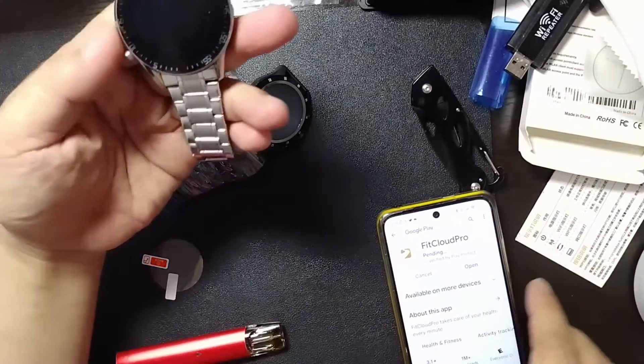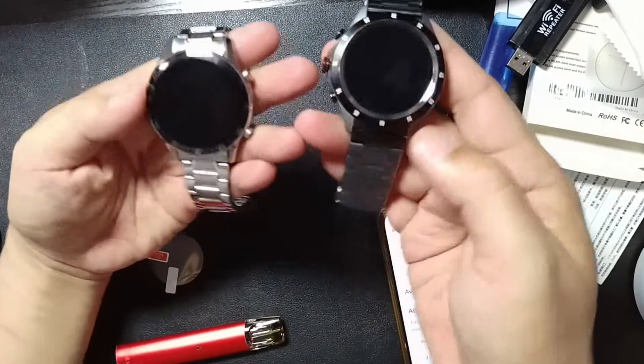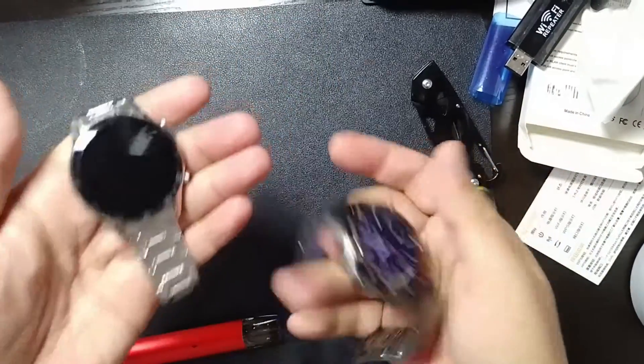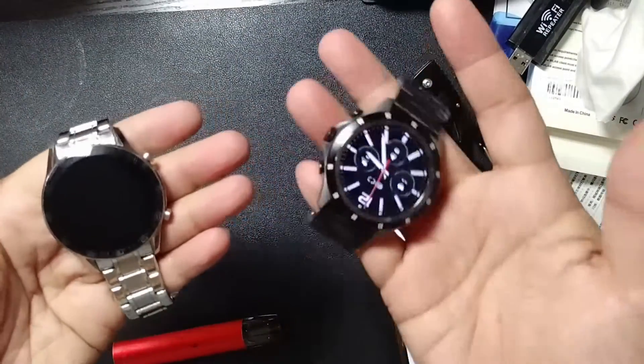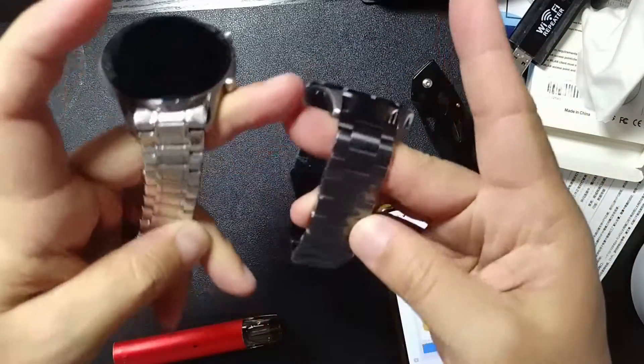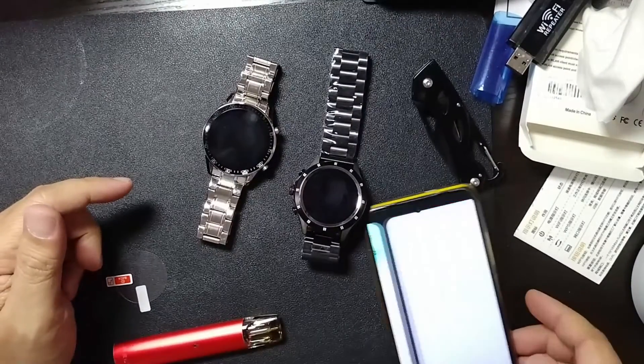While that's downloading — as you can see, this is my Lige watch and this is the one from Senbono. This one looks a bit heavier than the other one. The chain looks a little whiter — this one is black and this one is silver.